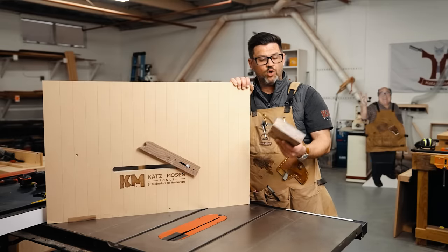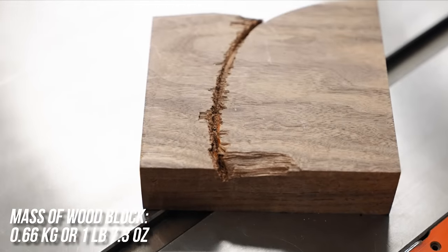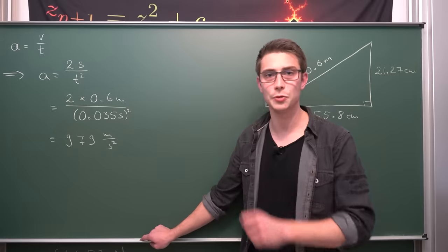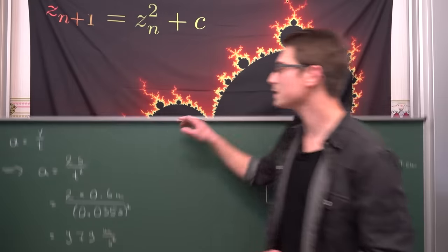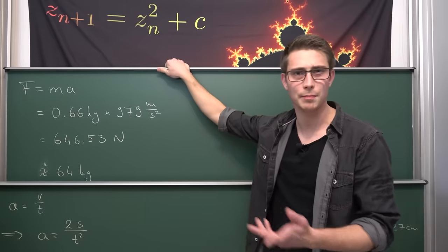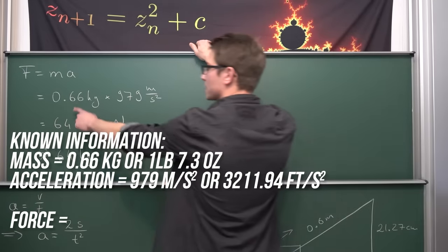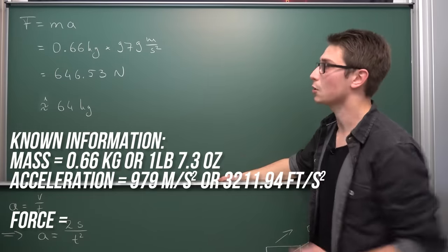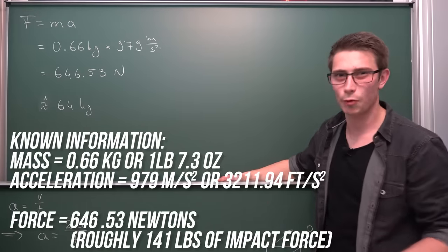Holy murder missile, that's fast — but that's not the whole picture. We weighed these boards; in fact this one from the shot we're looking at weighed one pound 7.3 ounces, or 660.5 grams. Now, how would we go about calculating the force? It's actually pretty easy using Newton's second axiom of motion — force equals acceleration multiplied by the mass of the object. The heavier something is, the more it's going to hit you in the face. We know the mass is 0.66 kilograms and the acceleration we just calculated. Plugging this into a calculator gives us a force of 646.53 Newtons, which roughly translates to 64 kilograms hitting you in the face.